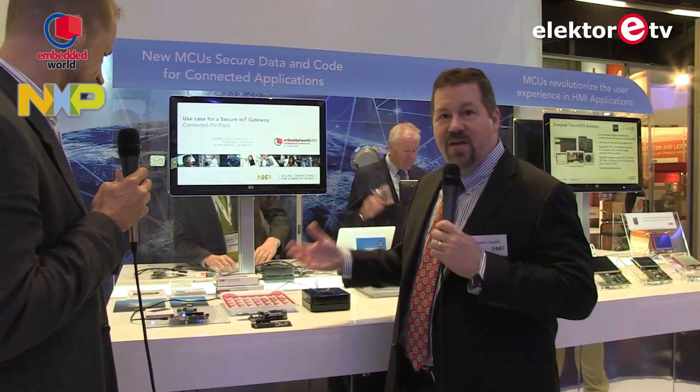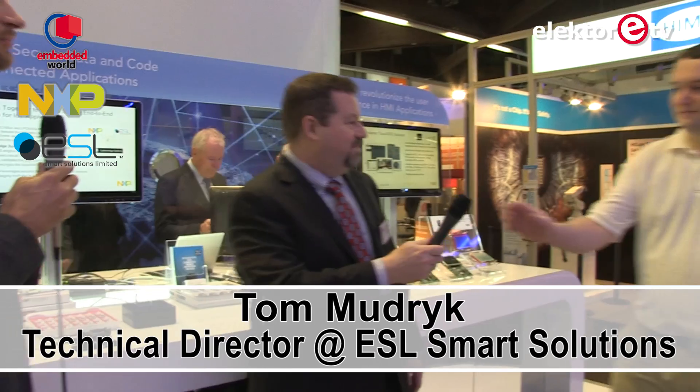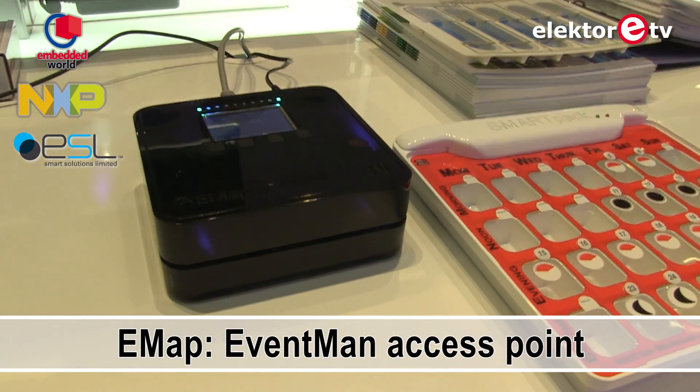This is for you to get started from evaluation, but we actually have an existing customer who has created a secure IoT gateway. I'd like to introduce Tom Mudrick from ESL Smart Solutions. My name is Tom Mudrick, I'm the technical director of ESL Smart Solutions. We are a cloud solution provider and systems integrator. Please let me introduce our EventMan access point, or e-map. This is using NXP's new secure microcontroller to encrypt all of the data before it's sent up to the cloud.